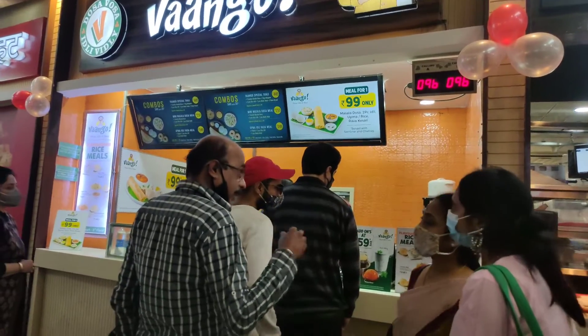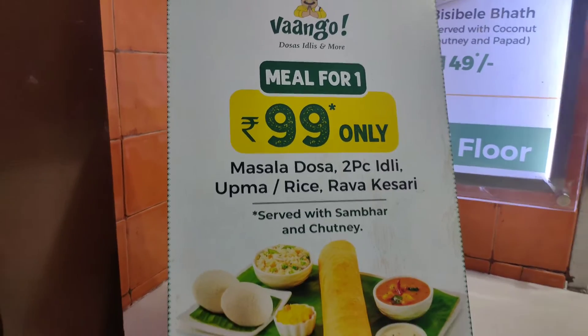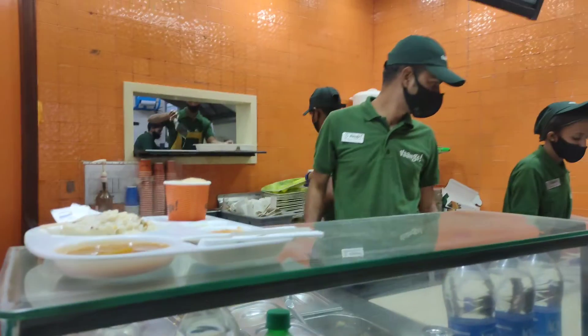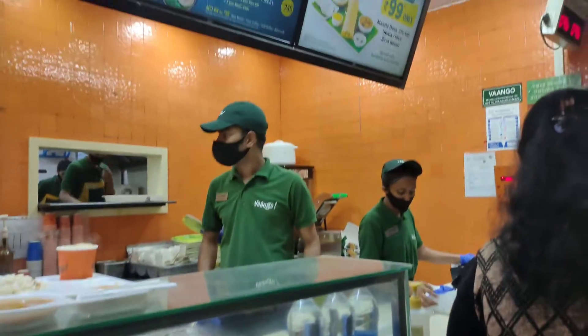Here they have some different types of combos which I feel very good about — you can get different varieties. But today I will show you what I reviewed, and that is a 99 rupees combo. In that you will get masala dosa and 2 pieces of idli, and you will get a sweet dish rava kesari, and you can also get rice or vegetable upma.